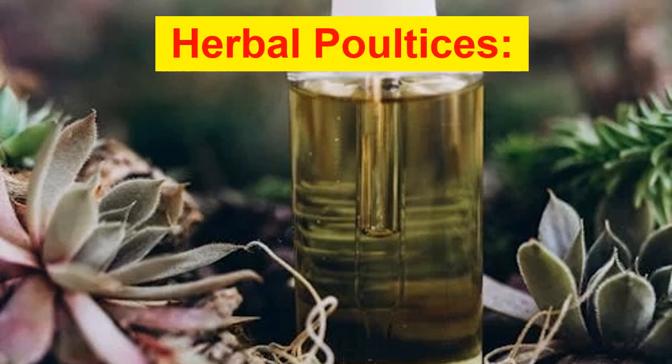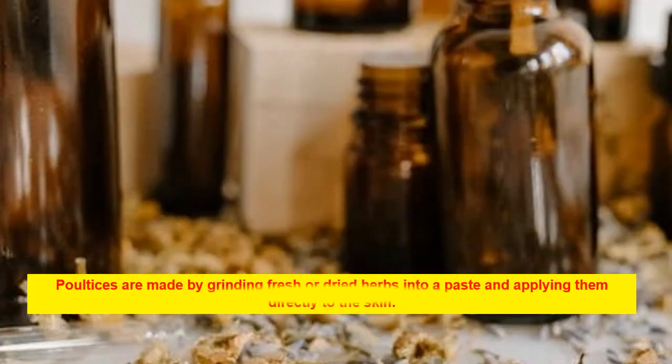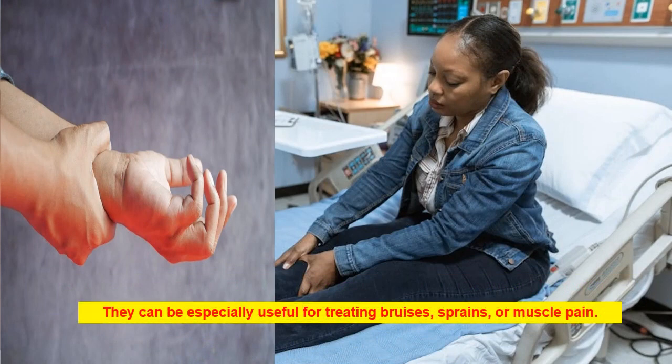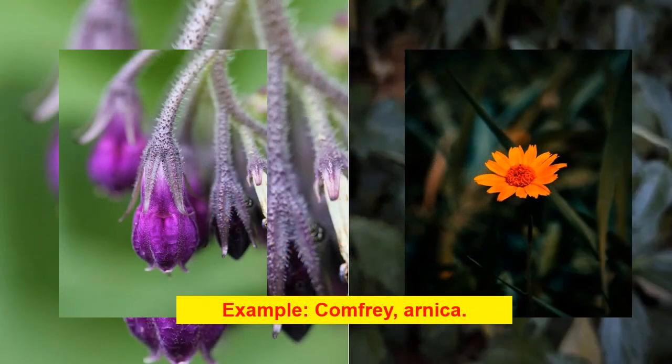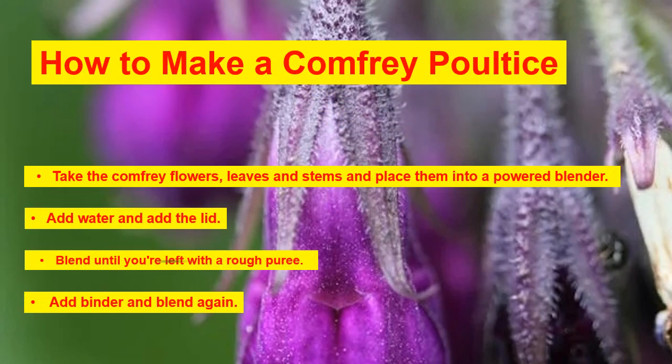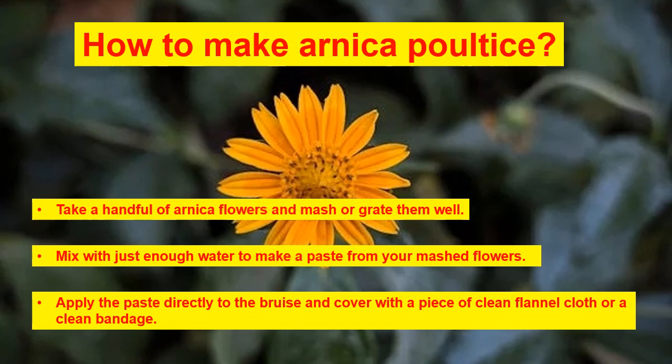Herbal poultices: poultices are made by grinding fresh or dried herbs into a paste and applying them directly to the skin. They are especially useful for treating bruises, sprains, or muscle pain. Examples include comfrey and arnica. To make a comfrey poultice: place comfrey flowers, leaves, and stems into a blender, add water, blend to a rough purée, add a binder and blend again. To make an arnica poultice: take a handful of arnica flowers and mash or grate them, mix with just enough water to make a paste, apply directly to the bruise, and cover with clean flannel cloth or a bandage.